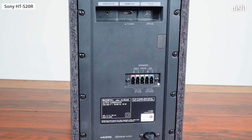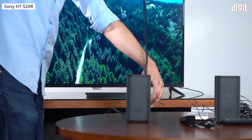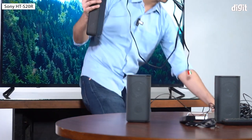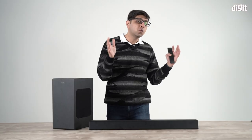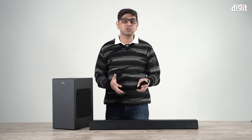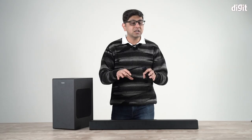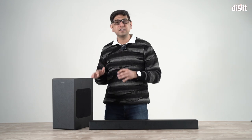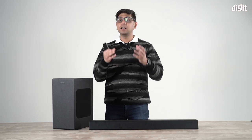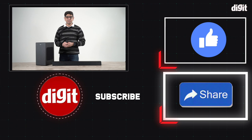The Sony HT-S20R doesn't come with a wireless subwoofer, and all connectivity options are at the back of the subwoofer, meaning you'll need to run wires through your room for the satellite speakers — limiting cable management flexibility. But that's the compromise for a budget 5.1 setup. If you don't need surround sound and just want to enhance movies, gaming, and music, the Philips is a strong contender. Of the soundbars we've reviewed in the 15,000–20,000 rupee range, the Philips and Sony stand out — choose based on your needs.